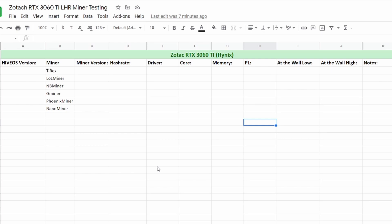I'm going to spend the next few hours testing this card on T-Rex Miner, LOL Miner, NB Miner, G Miner, Phoenix Miner, and Nano Miner, and filling out this Excel spreadsheet. Then we'll check back in and discuss which miner is best, which one has the most variation in watts at the wall, and which one seems to be the most stable. I'll see you guys back here in a few minutes.